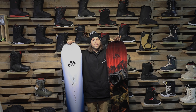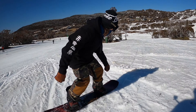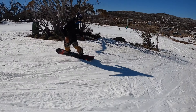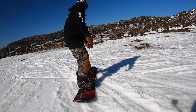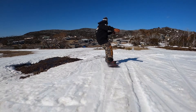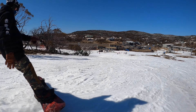What they've updated this year for 2021 is the 3D contour base — a little bit of spoon in the nose and tail. I felt it. It was definitely a little bit easier to butter around with the 3D contour base. It's a little bit more playful. So when you think about your normal Mountain Twin, this is allowing it to be a little bit more playful, a little bit more buttery.